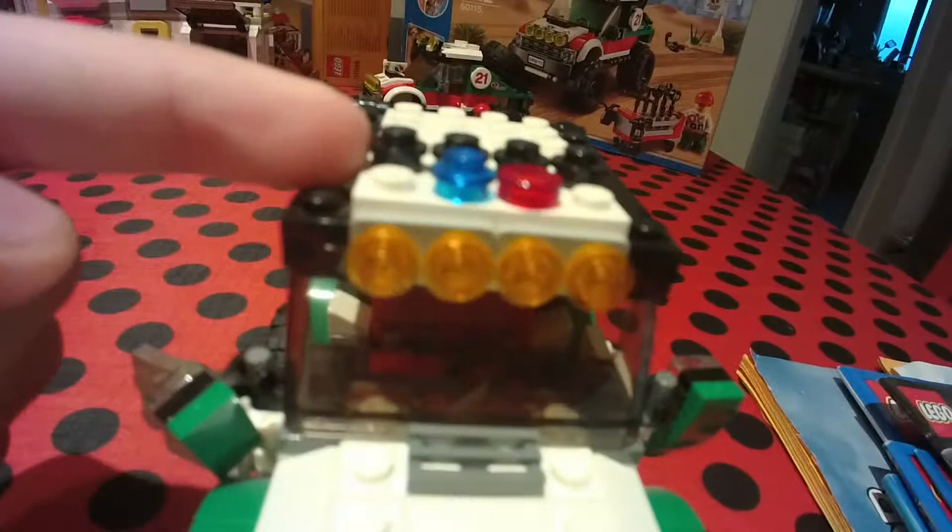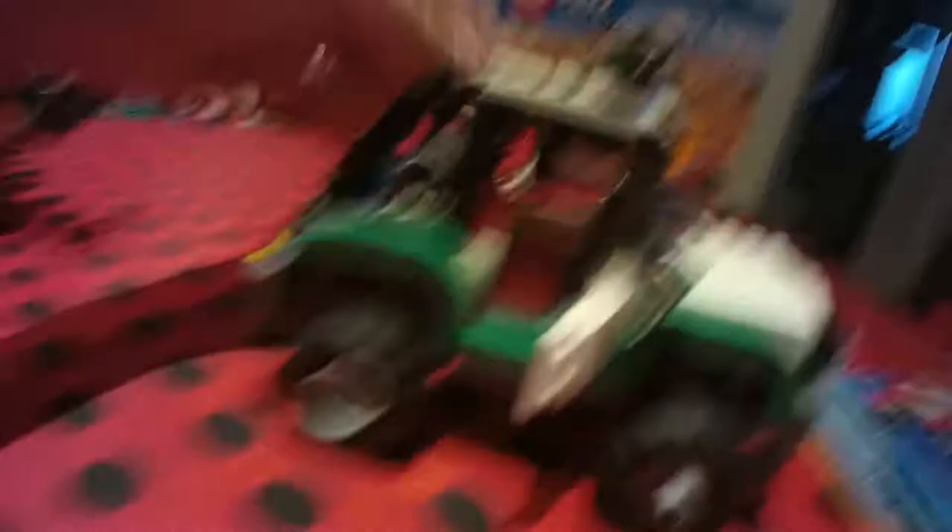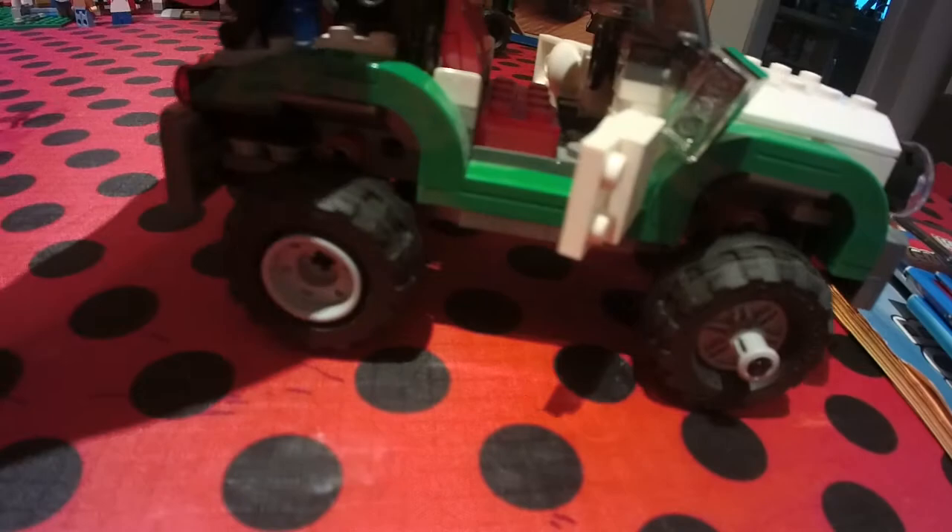The first Lego we have is an off-road car. I love off-road cars, I love any cars in general. I really like the mud tires — that's a plus — and it just looks really realistic. I put on the police lights, I thought they looked really cool. Moving back, the doors do open, and the seats do go forward.